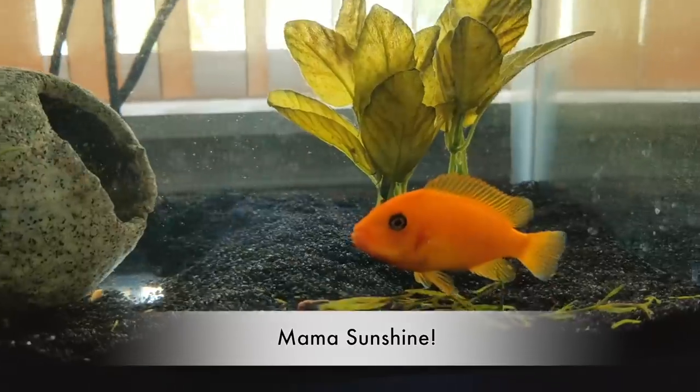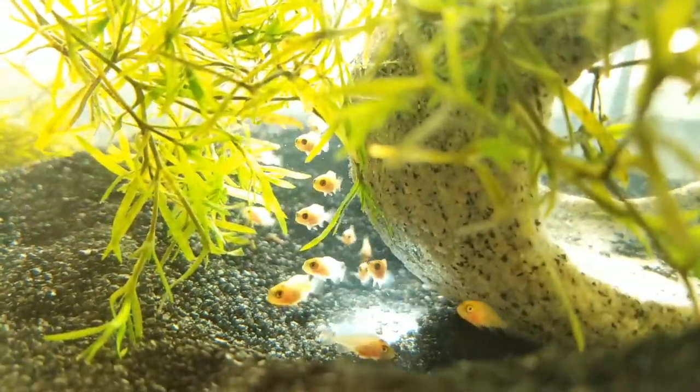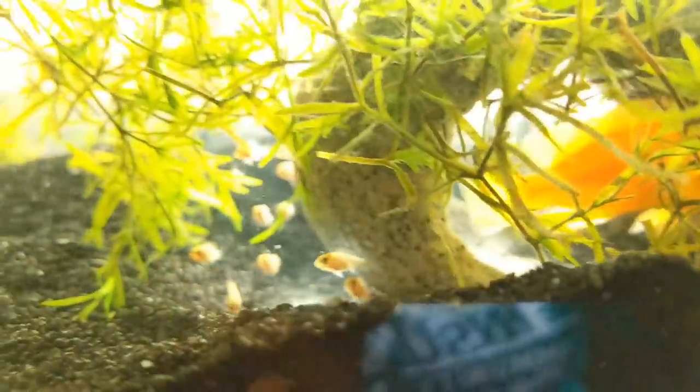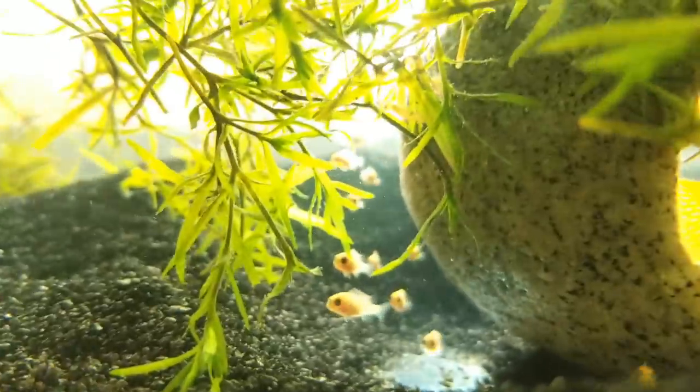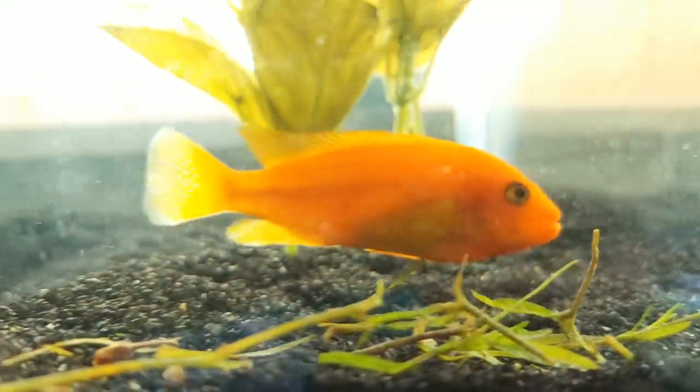That's exactly what today's episode is about. Take a look at the mother right there and all of her little bitty babies — they're amazing! This mother is no longer mouth-brooding her children, meaning it is time to remove her and have this be a baby's-only tank. I don't want her eating the babies, and she's done her job. She's chilling in the corner, her belly is not flat anymore, and she's actually looking for food now.